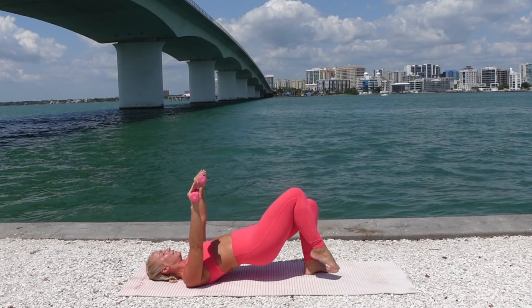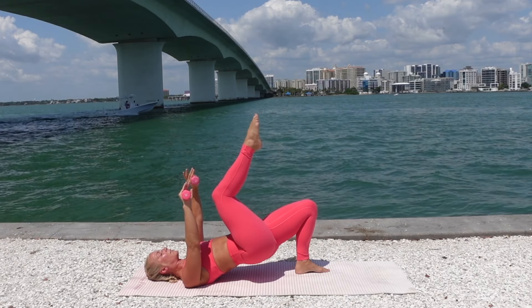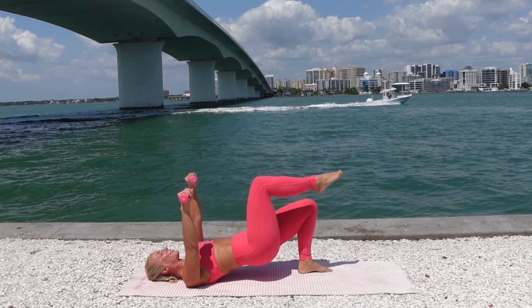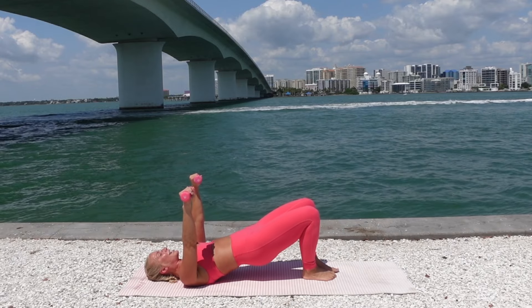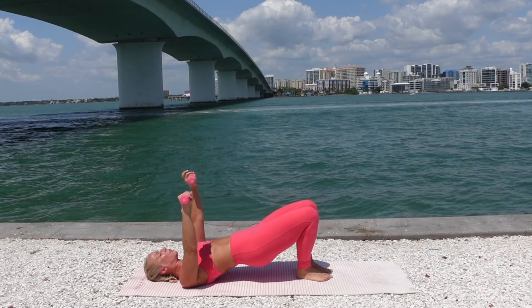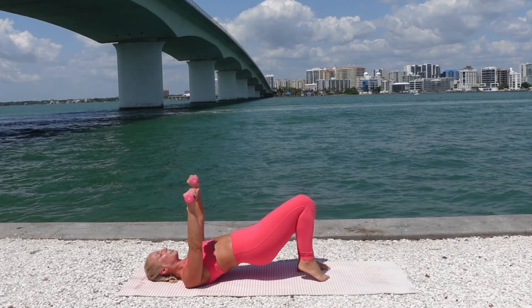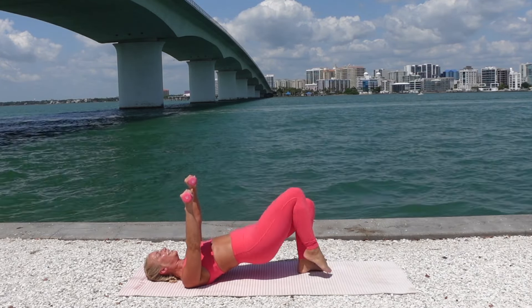Exhale, lift. Inhale, lower — toe, ball, heel, landing softly through that foot. Mobilizing the ankle. Your arms are still active the whole time. Keep lifting up the hips. Don't let that core engagement go. Exhale, lift. Inhale, drop. Breathe through it. Lift the hips up high. Connect your ribs down. Three, two, one more time. Roll your spine back down.